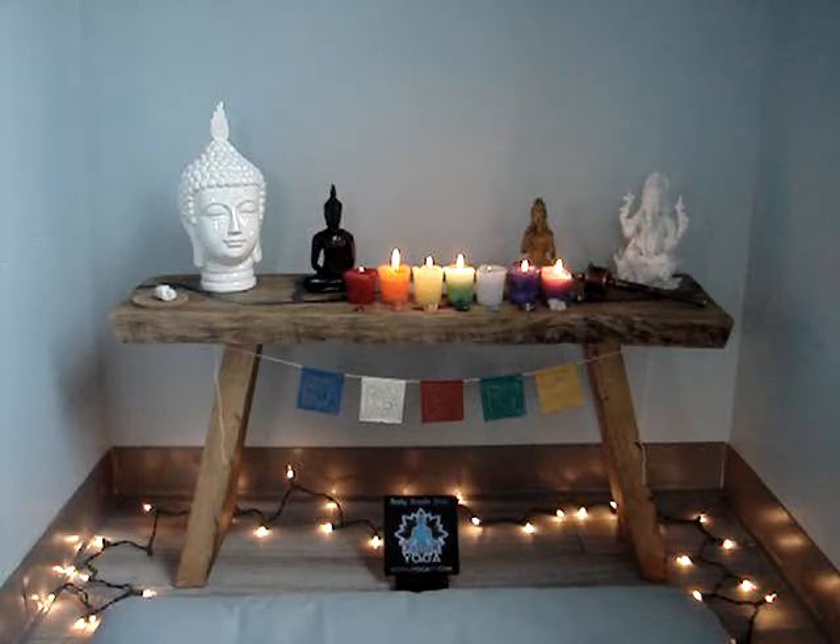Thank you for sharing your meditation practice with me today. Namaste.